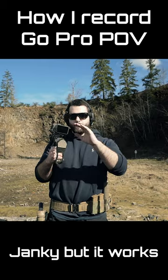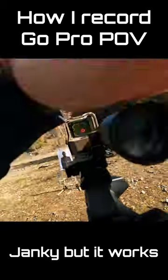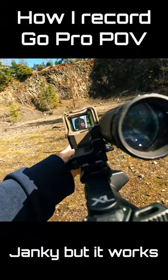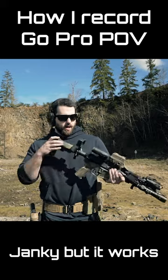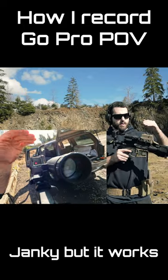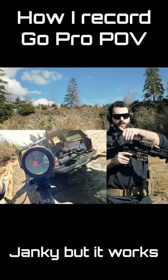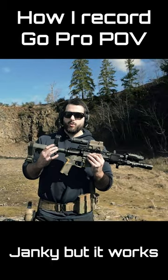The GoPro has to be angled just a little bit because the lens is on the left side, which is why most of my footage looks like it's canted — the GoPro is actually physically canted in this configuration. I have it set up for the magnifier, so I can press record and then mount it. It looks really good with the Sigma Romeo 8T and with the magnifier as well.